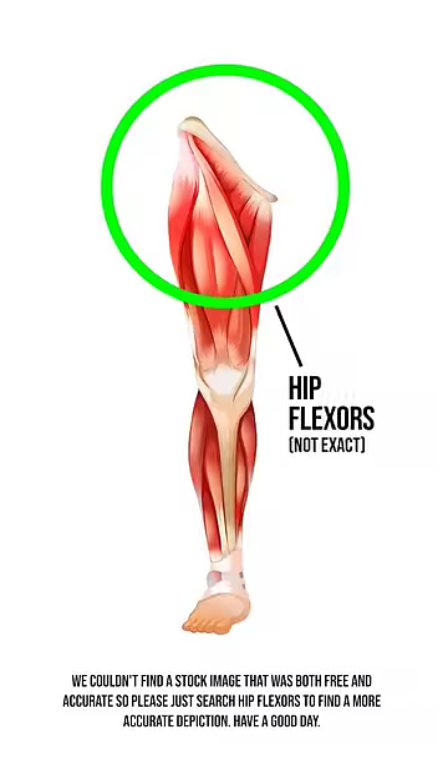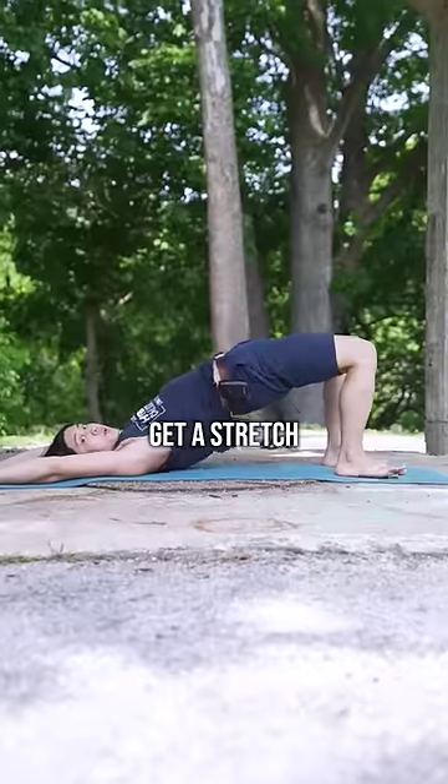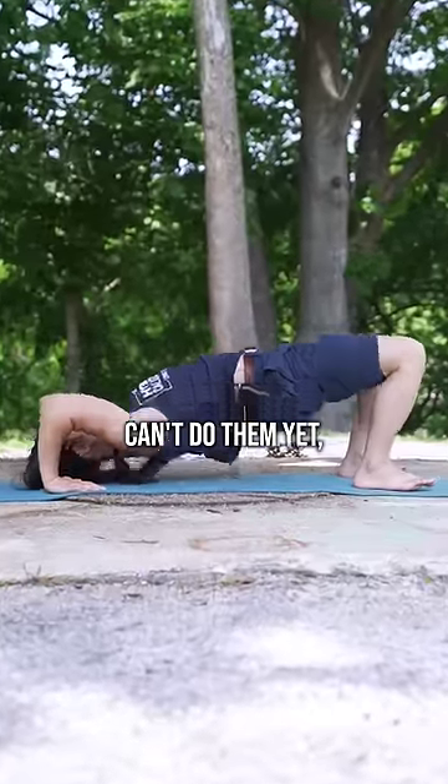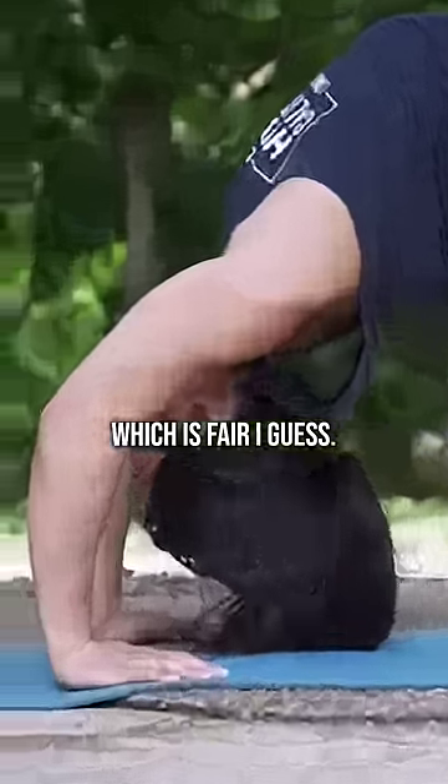It's also a decent stretch for hip flexors on your rear leg. Tight hip flexors sometimes cause lower back pain. We can also get a stretch through bridges, but some people can't do them yet, which is fine, or they skip them because they think they look boring, which is fair.